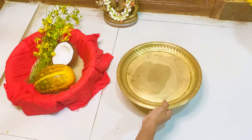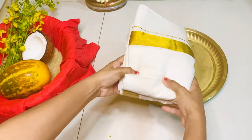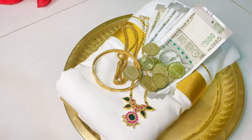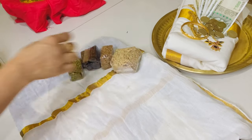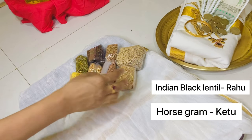Place a brass plate to keep a new kasuv mund on top of it. Place money, gold, silver, and a few coins. Next, in a flat tray, place nine sacred grains called navadanyam, which is an inevitable part of Hindu pujas and rituals. Each of these items represents cereals and pulses offered to bring good luck and prosperity.